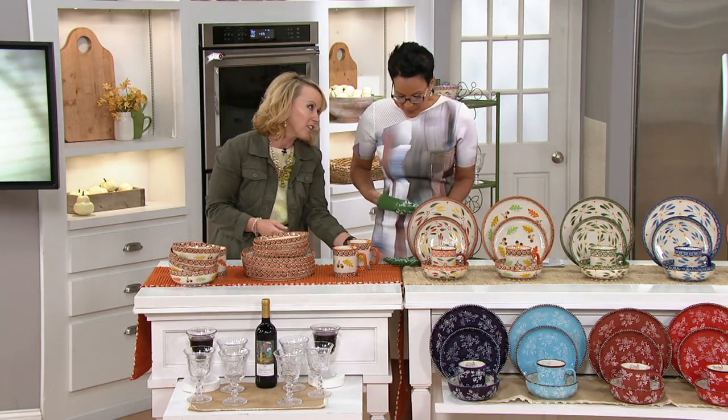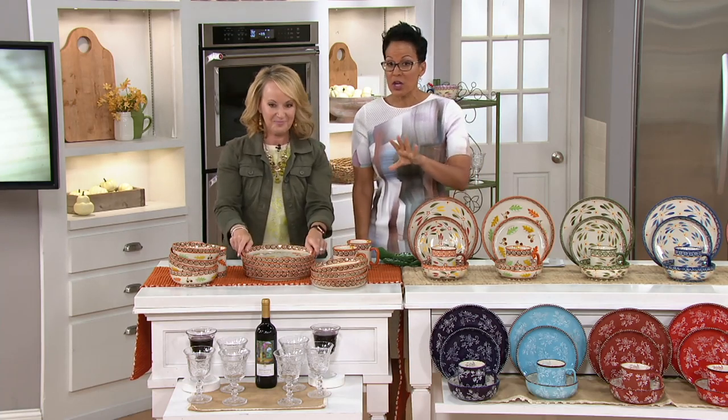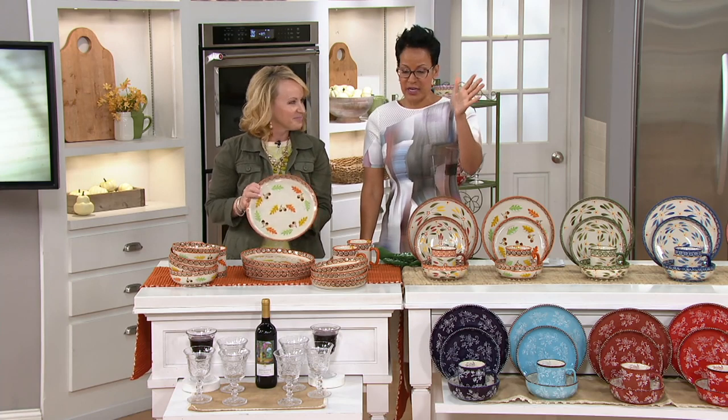One of the new items we launched in David's show did sell out. New launches every Wednesday and Sunday on In the Kitchen with David during Temptations Day.